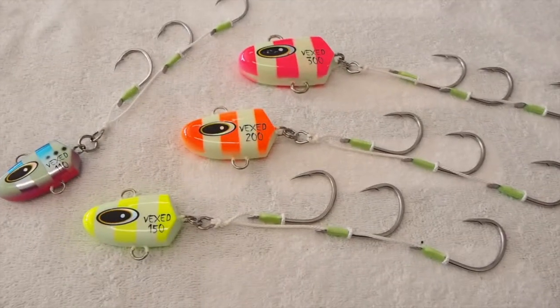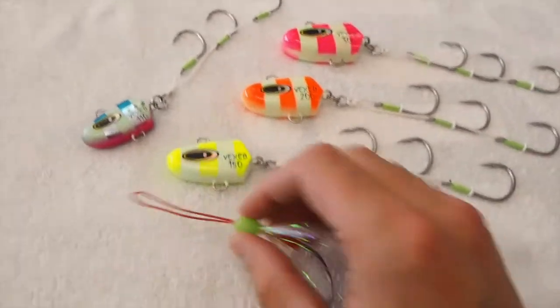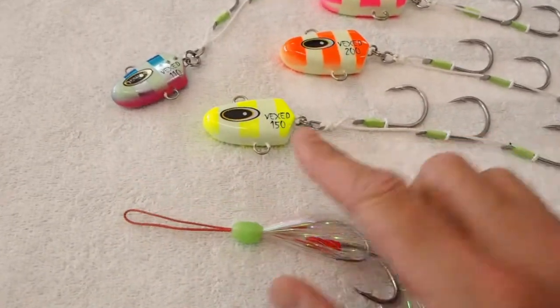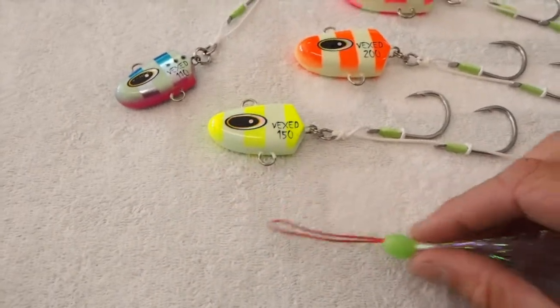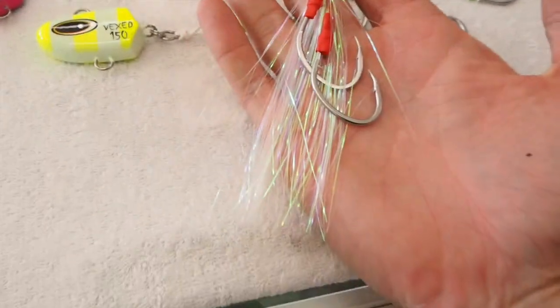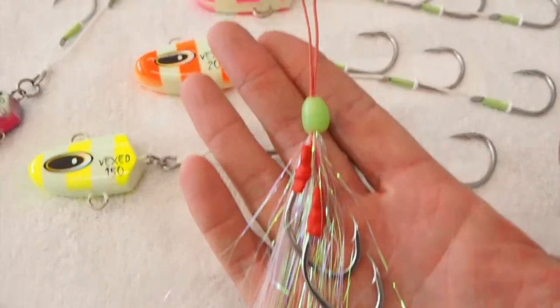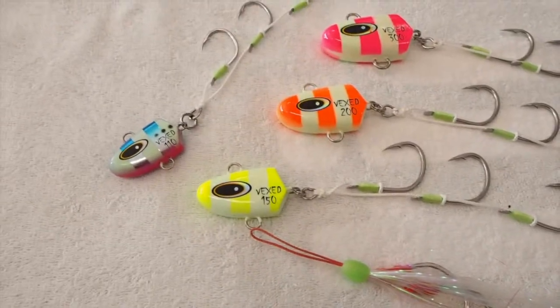Another really cool thing with these heads — as normal when we use them with the soft plastics — is you can actually add another assist hook to the bottom loop. Just to add a little bit more flash to your bait, just a little bit more attraction, you have the option there. There are all different types of assist hooks, but this is a nice little flashy one with some solid hooks on it. It's as simple as just split ringing it on and attaching it to the bottom of your dew bomb.